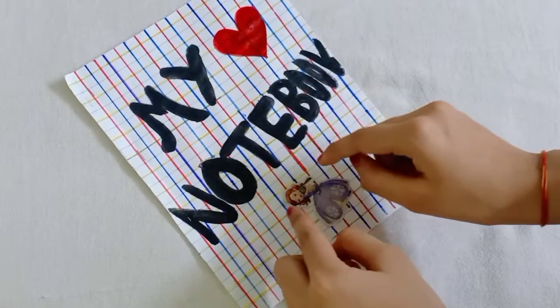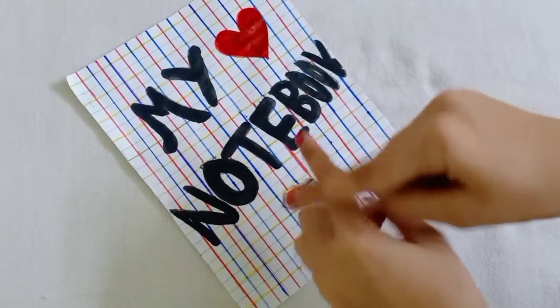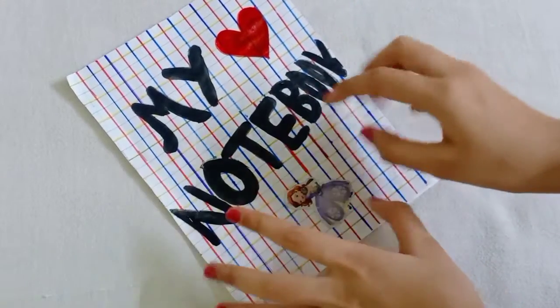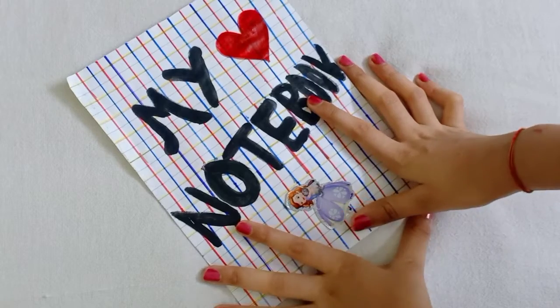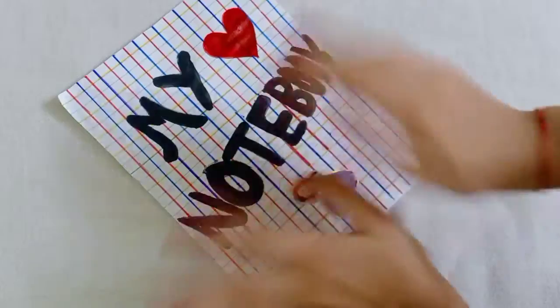If you like this video, please like it. And if you haven't subscribed yet, please subscribe to my channel. We will see you in the next video. Keep supporting me. Bye-bye.